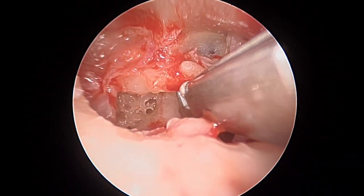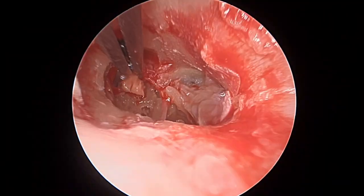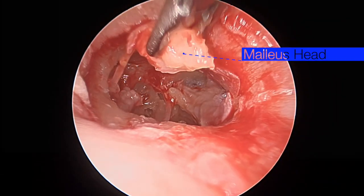The first step of this dissection is to remove the head of the malleus with a malleus head nipper. We can see some residual cholesteatoma on the head of the malleus as the head is being removed.